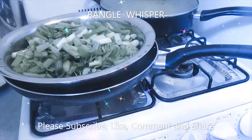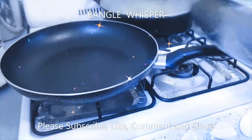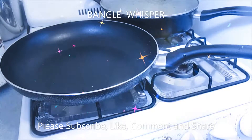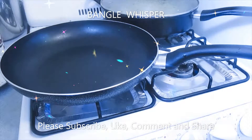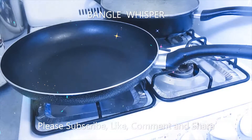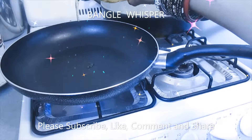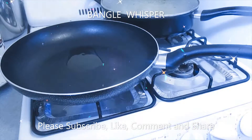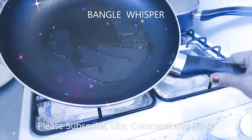So what we're going to do first is heat up our pan. Now that our pan is heating up, we're going to add a little bit of olive oil. We're going to heat up the oil a little bit.